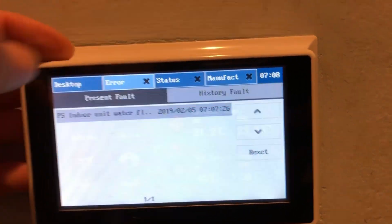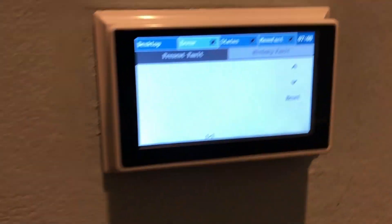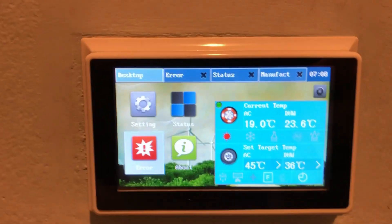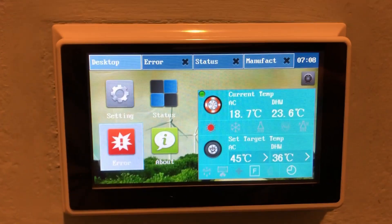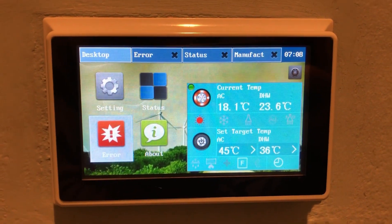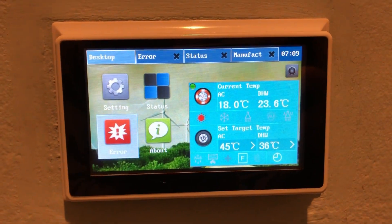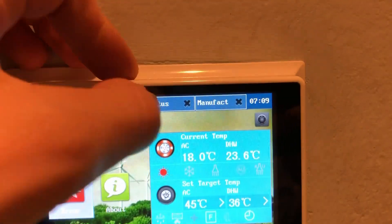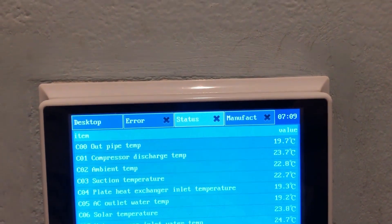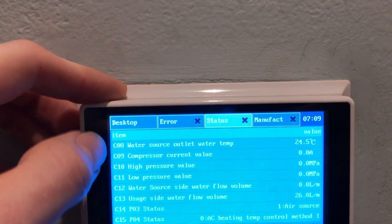You can see the error came back on because we don't have any flow. I went ahead and turned that valve on that we looked at earlier so we'll have flow through the system. We've reset the code and you can see the AC temperature is dropping — it was high because the recirculation motor was pushing against a wall and generating heat. Now it's flowing so the temperature is dropping. Water is flowing now; going into the status here, the usage-side water flow volume is at 26 liters per minute.